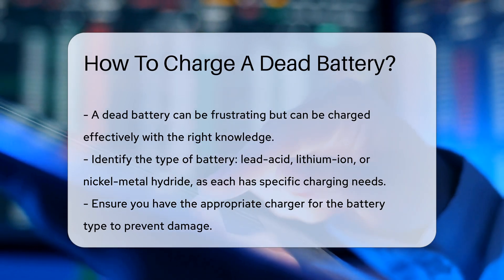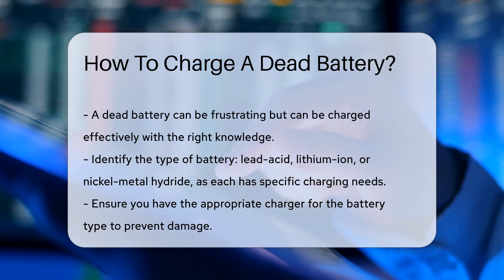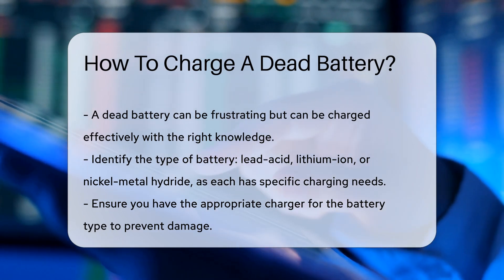First, identify the type of battery you are dealing with. Common types include lead acid, lithium ion, and nickel metal hydride. Each type has its specific charging requirements.